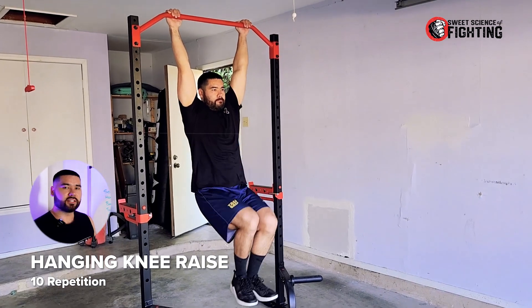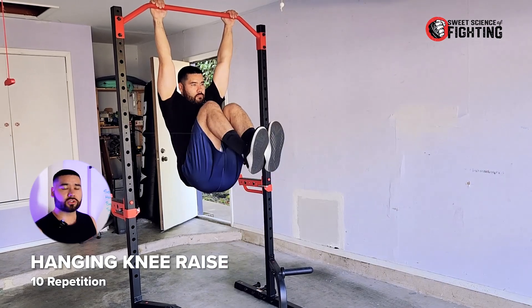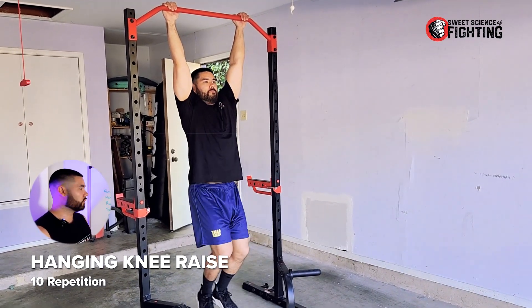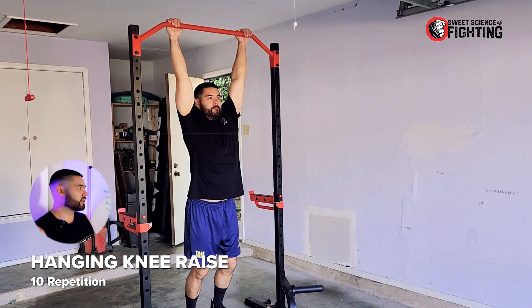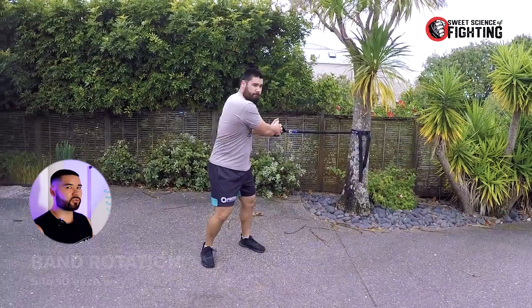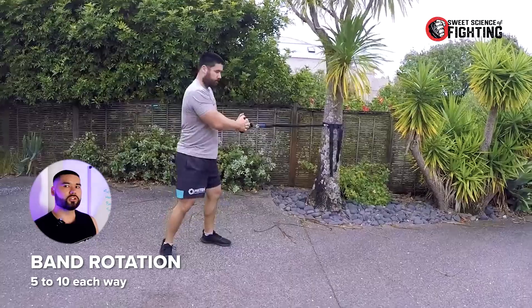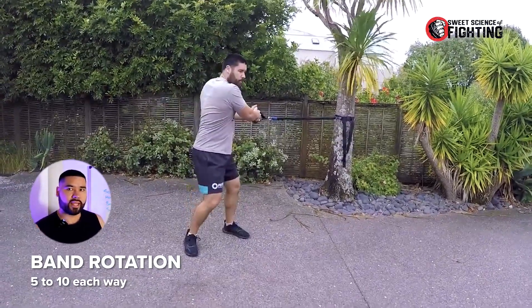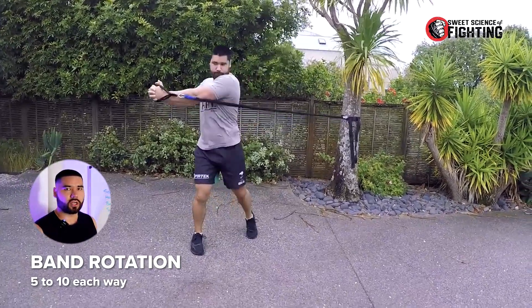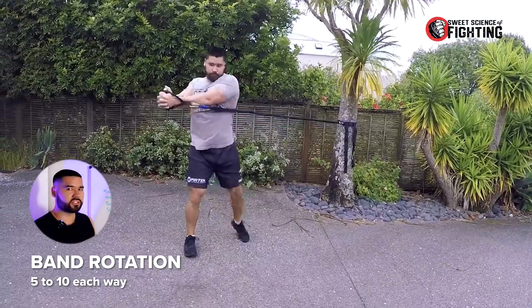Then you've got the hanging knee raise. What I like about this is it develops the hip flexors at the same time. The hanging also creates traction on your shoulders and lower back, so it just feels nice overall, and you get a nice stretch through the abdominal wall. The hanging knee raise is a regression from the hanging leg raise, so you can definitely start there — looking at around 10 reps. The band rotation — you can also do these with cables. You can do them just turning the upper body, or have your hips move with it. I prefer to have the hips moving with rotational exercises most of the time. Again, five to ten each way.